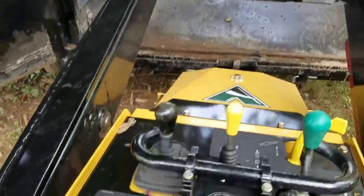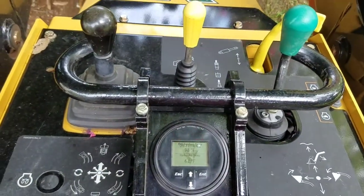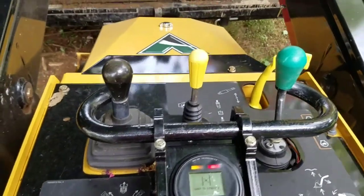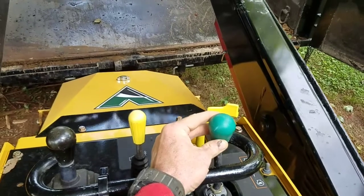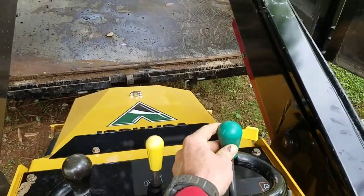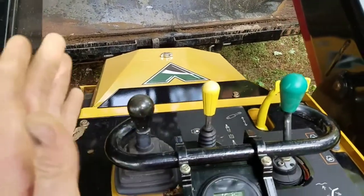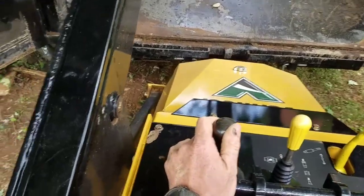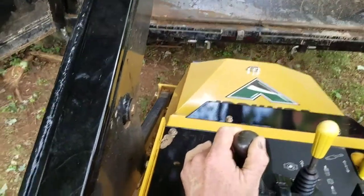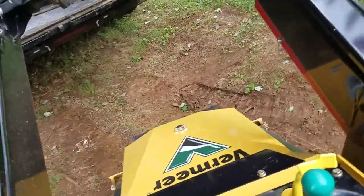Whenever you turn the key on you've got to wait for these lights to kick off, then you can fire it right up. This green joystick on the right — if I pull it back, that's what raises it up; if I push forward, that's what takes it down. Driving this machine is done fully with this joystick right here. What will throw you off is when you push it right, it does the opposite — it makes you go left when you're going backwards. That just takes a little getting used to.